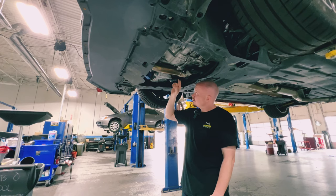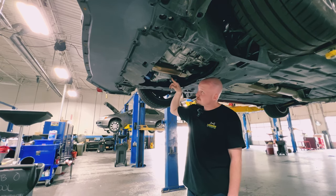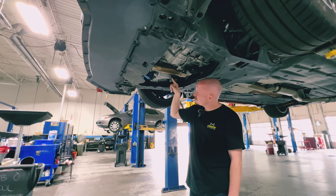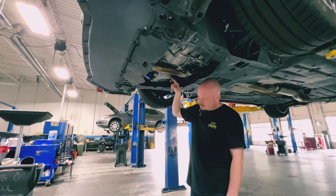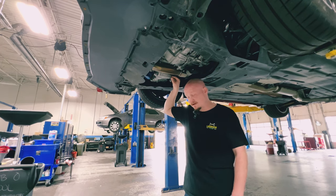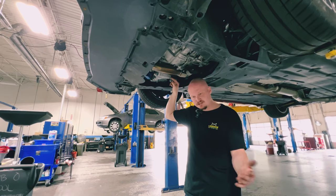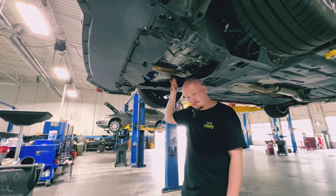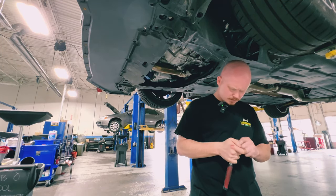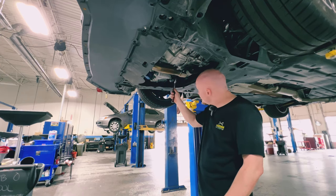Every drain bolt is going to be different depending on your vehicle. You're going to need a socket regardless — you can always look online. There are forums and plenty of videos like this one. The information you need is out there, you just have to search for it. For mine in particular, I need a 17mm. I already have that set up — I'll be using my 17 three-eighths socket with the Icon three-eighths ratchet. I use this daily to crack these open.